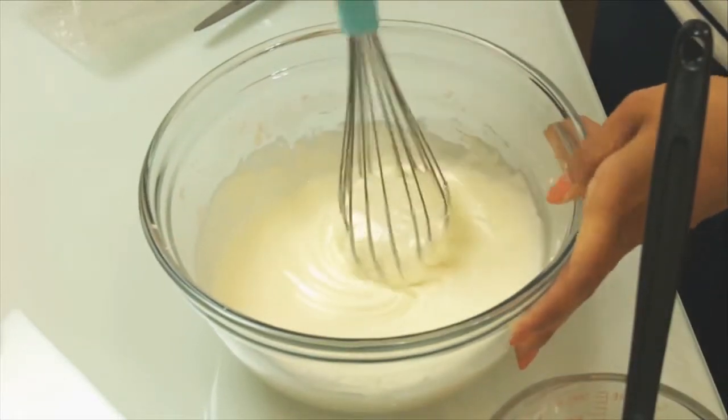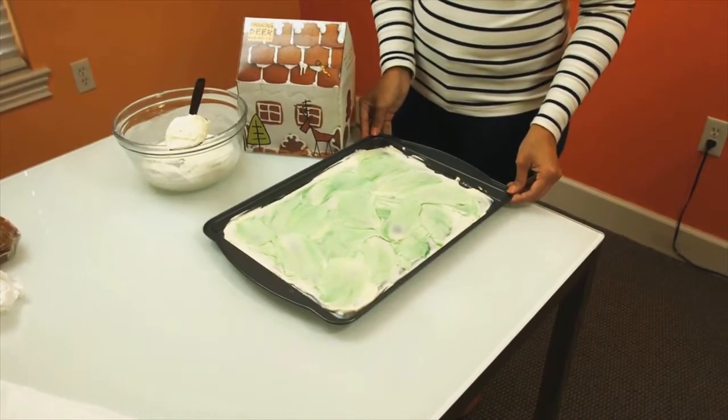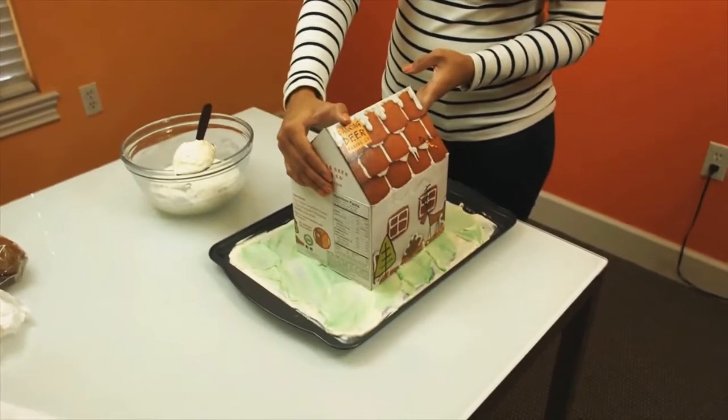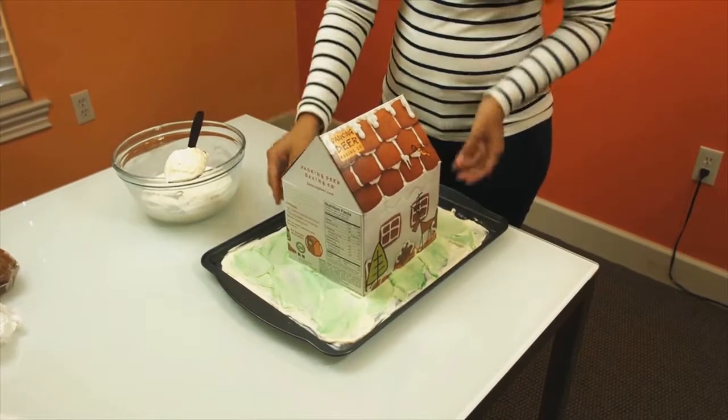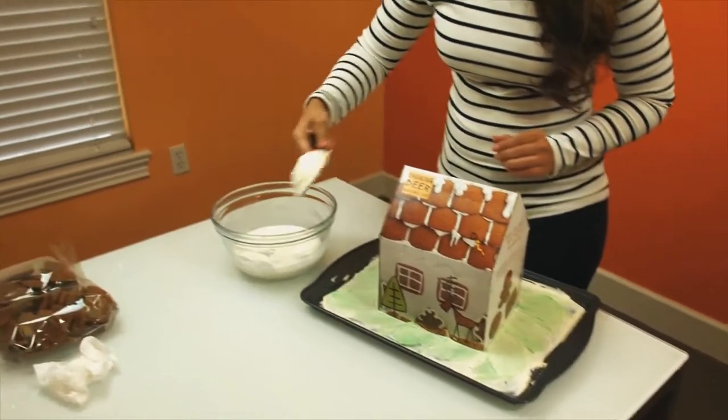Continue to mix for about 5 minutes until the icing is smooth and creamy. Use tape, glue, or royal icing to attach the gingerbread house to your lawn base. For your base you can use cardboard, a tray, or a plate.